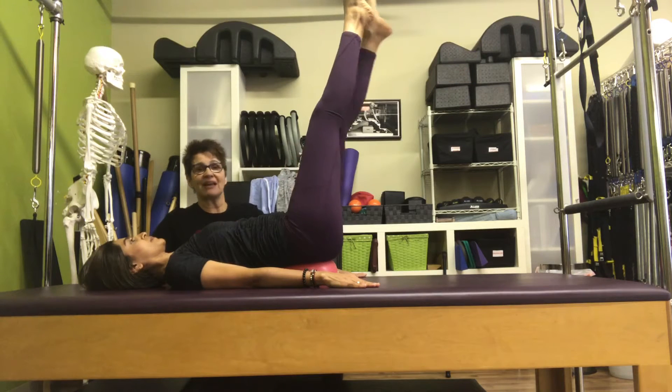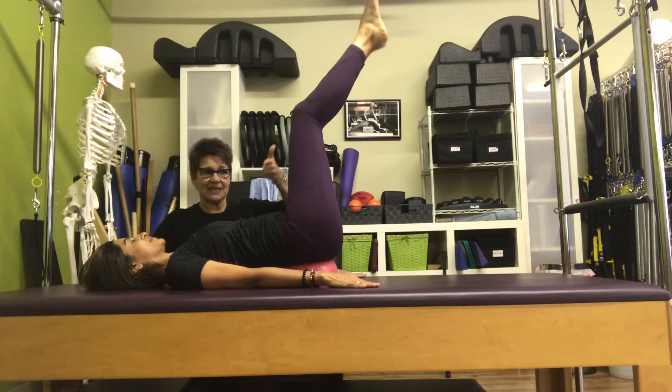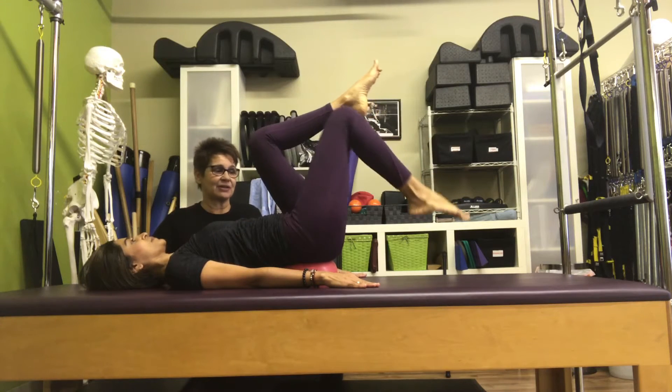And then come back up, and left leg goes down, and then bring it back up. Bend both knees in, and put your feet down, and rest right there.